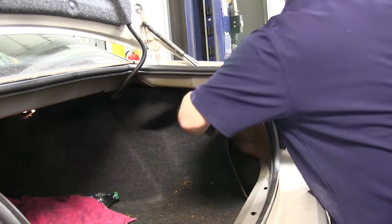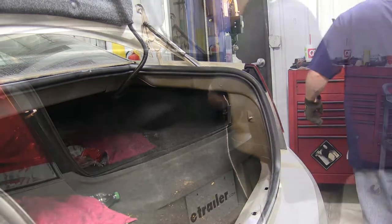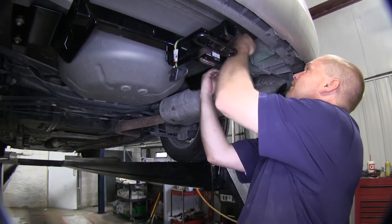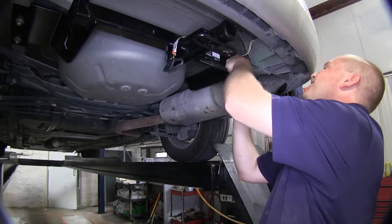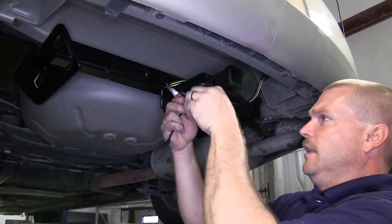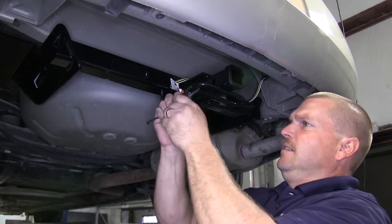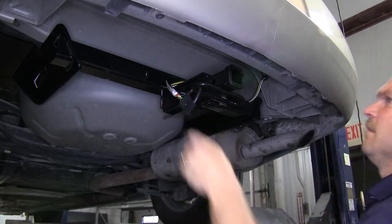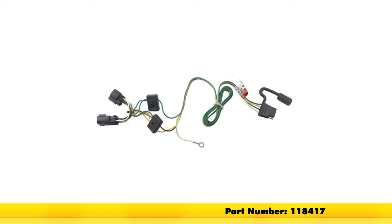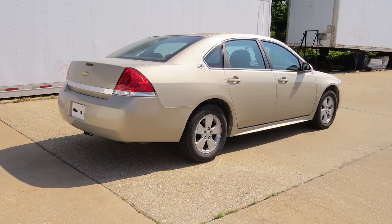Now we're ready to go ahead and put our three plastic nuts back on the back of the light assembly, and then put our center threshold back on. Now we're done inside the vehicle, and we'll go underneath and we'll use a few zip ties to help route underneath the rear bumper fascia, as well as securing it to the hitch. And with that, that'll conclude the installation of our TowReady T1 connector, part number 118417, on our 2009 Chevrolet Impala.